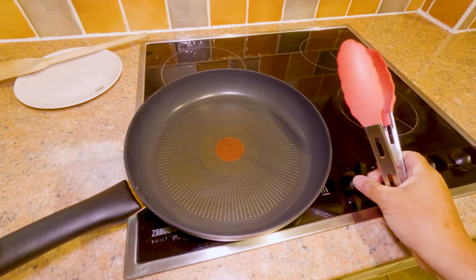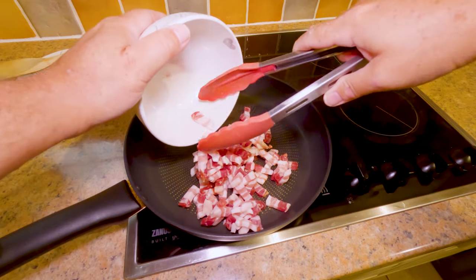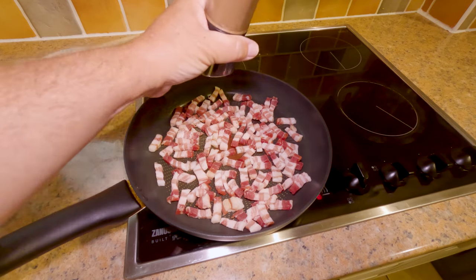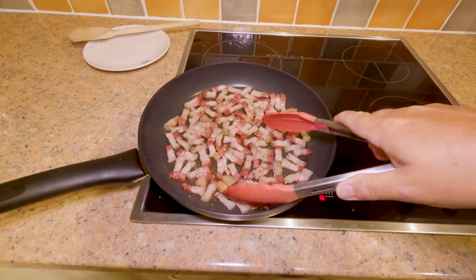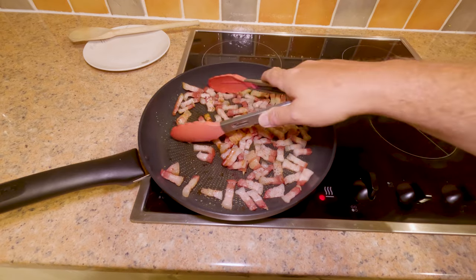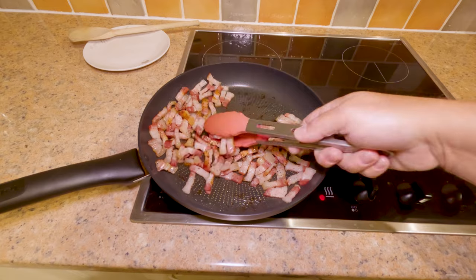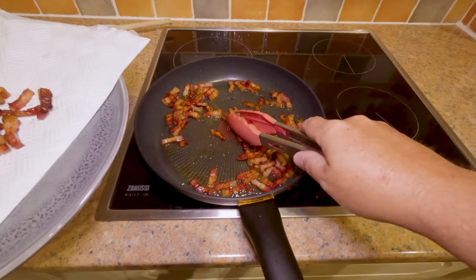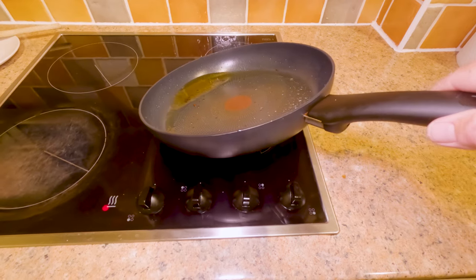Let's get the heat on and spread out the pancetta in a single layer so it's all touching the dry pan. We'll add a bit of black pepper too, since guanciale would traditionally have pepper on it — trying to recreate that. Don't be afraid to go quite heavy with the pepper at this stage, then leave it alone for a few minutes until it starts sweating. Once it's crisped up nicely, pop it on a paper towel. Look at all that rendered fat — no oil was in that pan, that's all from the pancetta.